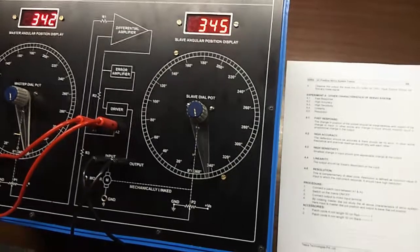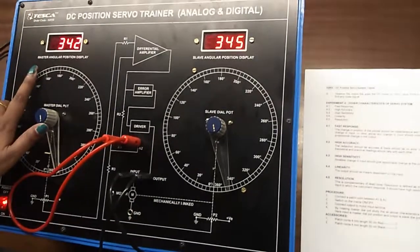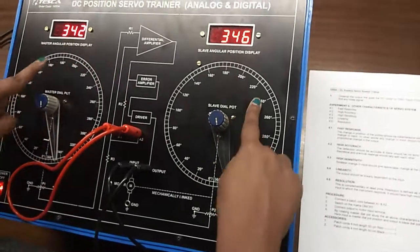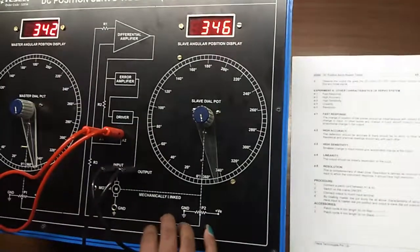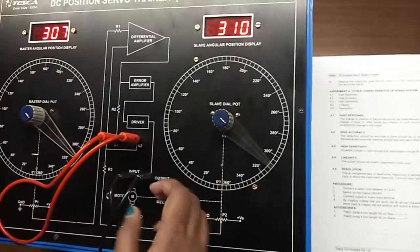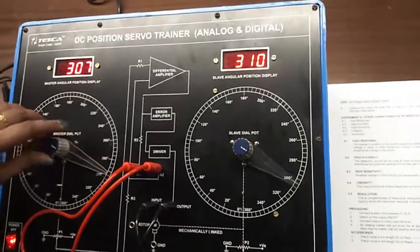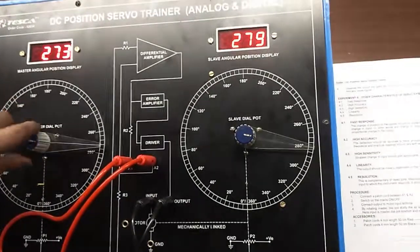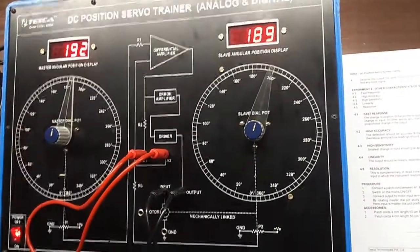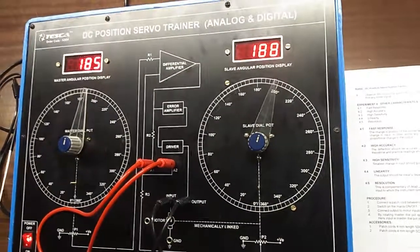We can also see that the deflection of master and slave dial is almost accurate. And we can see that the output is linearly dependent on the input. You can vary and observe the rest of the characteristics of the servo system.